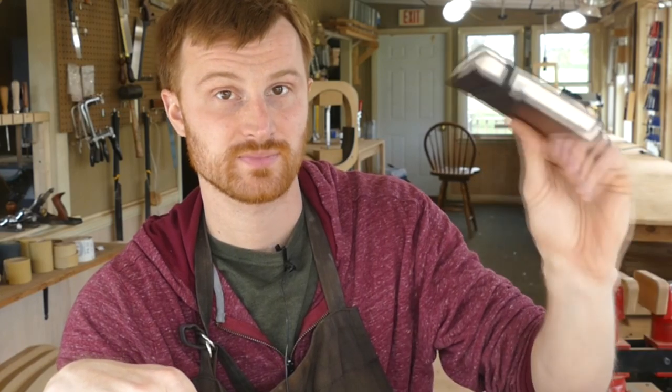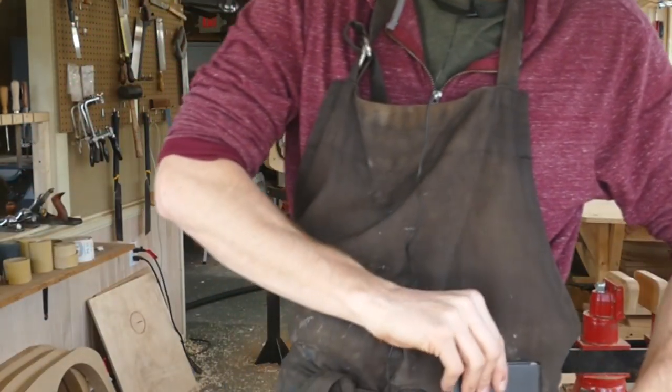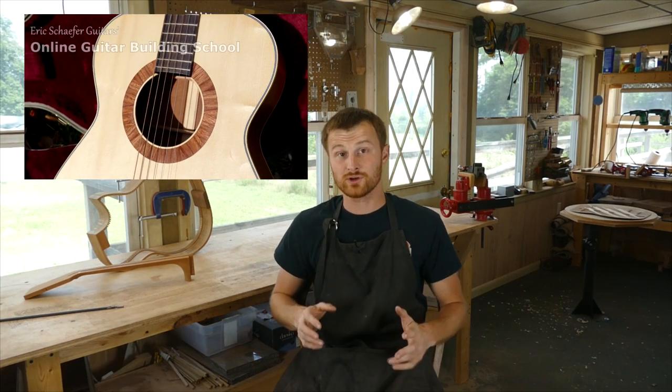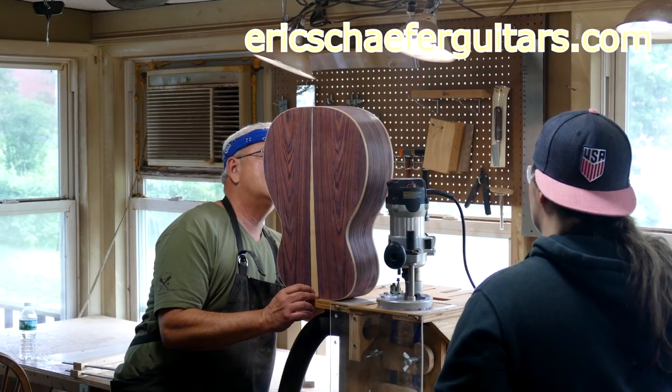One of the best things you can do is get a little book like this and just keep it in your apron at all times. If you learned something here, please give this video a like and subscribe so you can be notified when I release a new DIY guitar making video every Friday. And if you want to learn more, take one of my structured online courses at ericschaferguitars.com or register for a hands-on guitar building workshop here with me in Burnville, Pennsylvania.